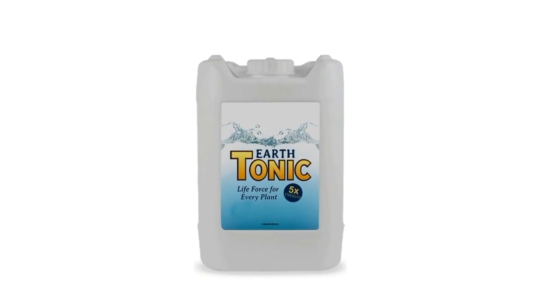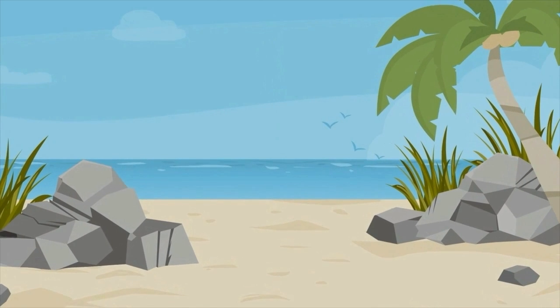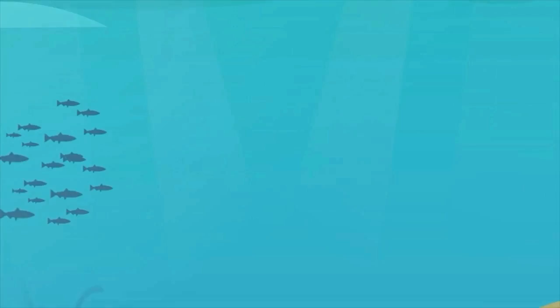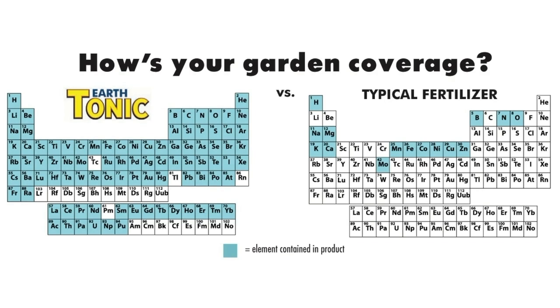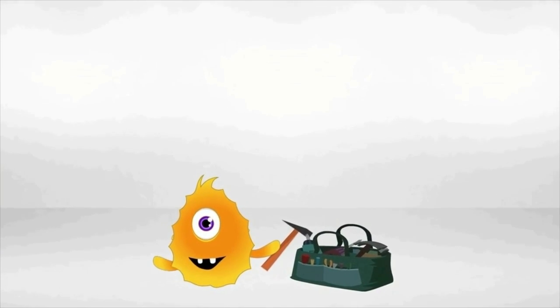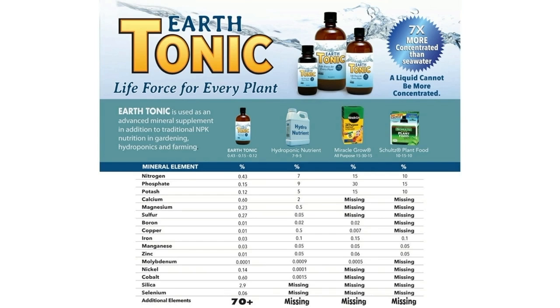Earth Tonic is a seawater-based mineral catalyst that contains literally every form of every element on Earth. Not only does Earth Tonic provide total plant nutrition from mineral sources around the globe, it's a toolkit for microbes to make enzymes. Every element on the periodic table has an enzyme potential. Not having all the elements in your garden or compost tea brewery is like hiring microbes to build a house and giving them half the tools. After all, why would Mother Nature make an element not needed in the garden? She wouldn't.